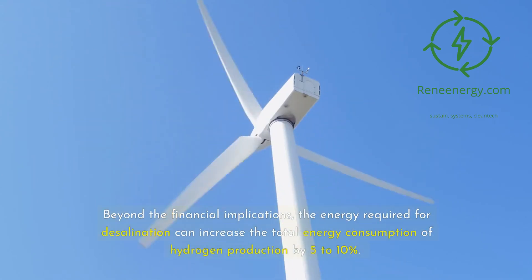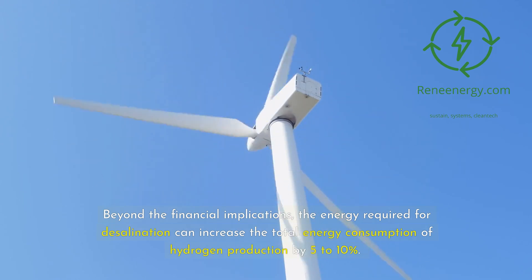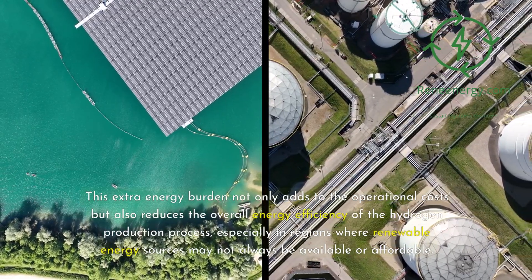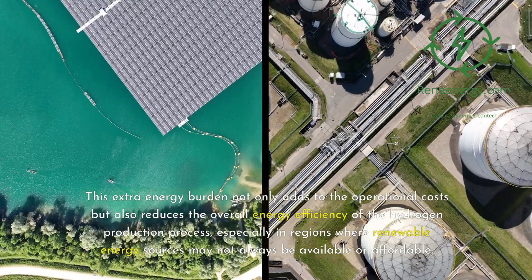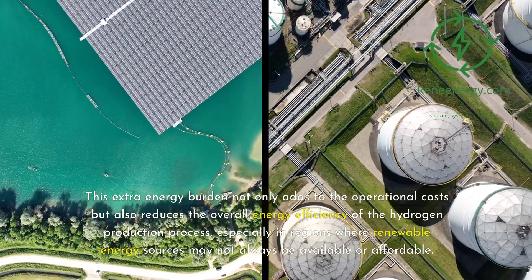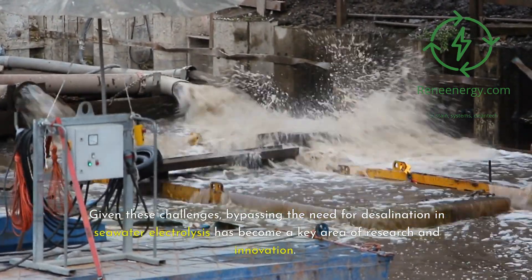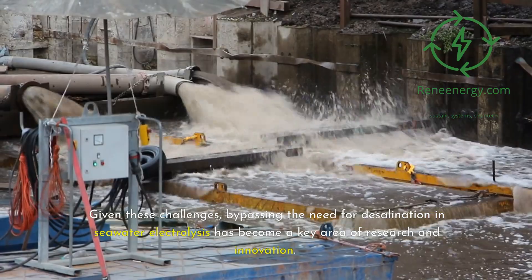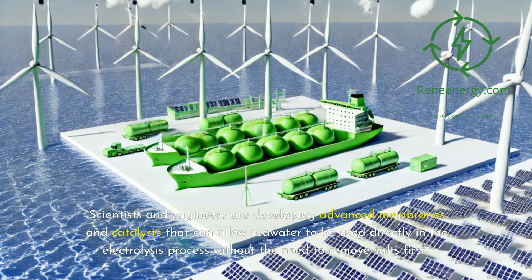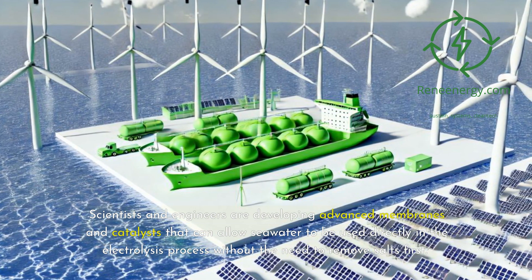Beyond the financial implications, the energy required for desalination can increase the total energy consumption of hydrogen production by five to ten percent. This extra energy burden not only adds to the operational costs but also reduces the overall energy efficiency of the hydrogen production process, especially in regions where renewable energy sources may not always be available or affordable. Given these challenges, bypassing the need for desalination in seawater electrolysis has become a key area of research and innovation.